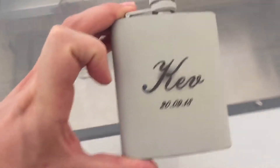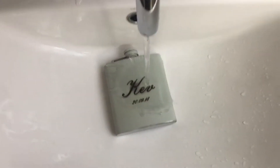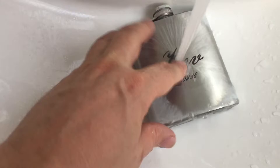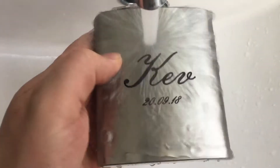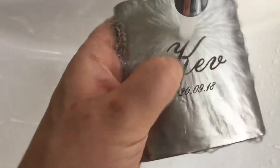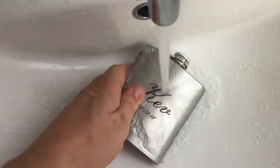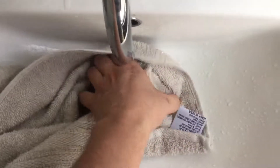We'll take it through to the tap and run a bit of water over it to make sure all of the coating has come off. It's easier with two hands, but you get the idea. Give it a quick dry and this is what we're left with.